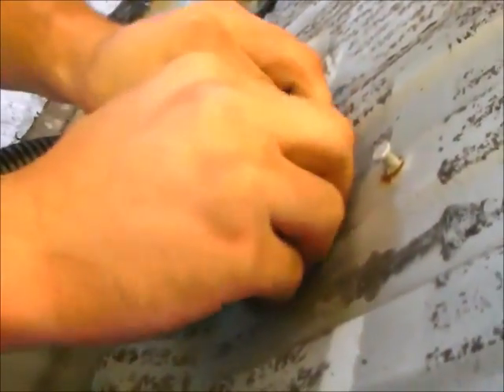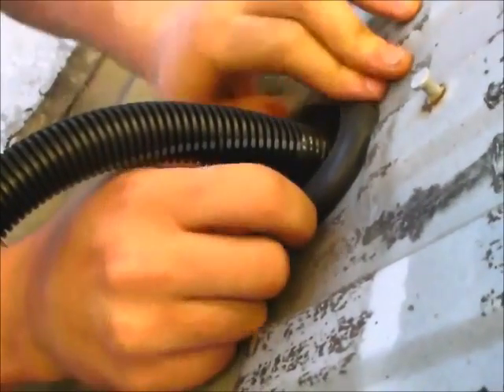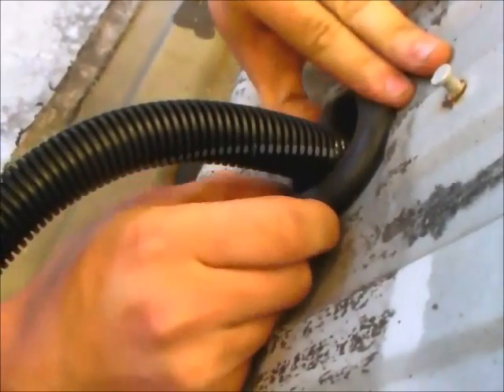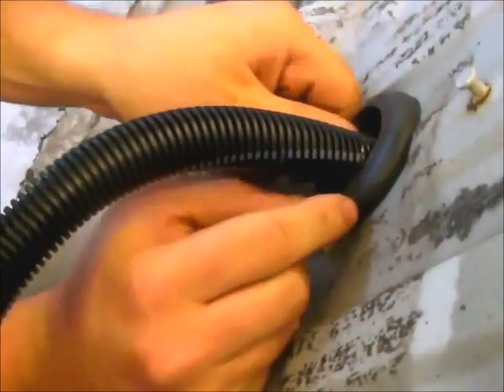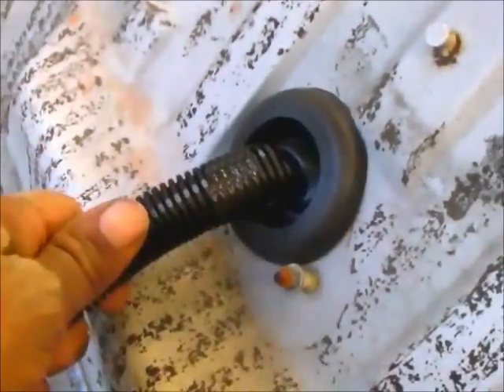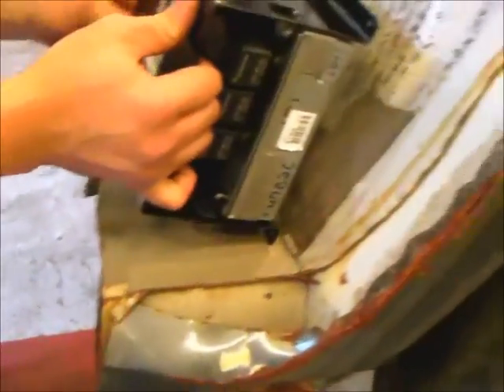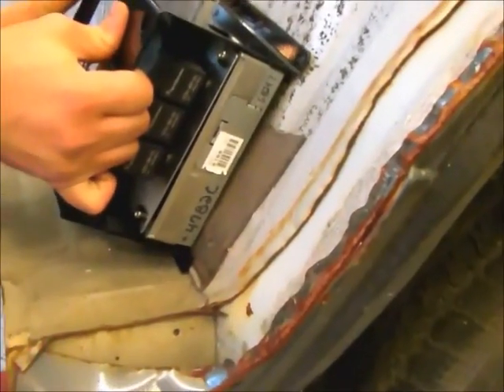The grommet has a groove in it, and that groove just gets put through until the sheet metal lines up with it. It's a decent seal — relatively air and watertight. And then you've got the rest of the harness here, which goes to the bracket, and then the bracket gets mounted to the body.